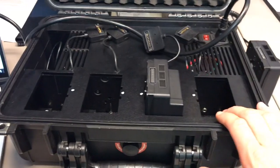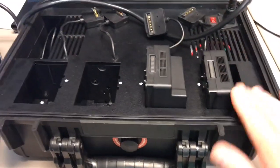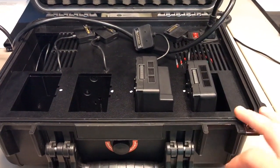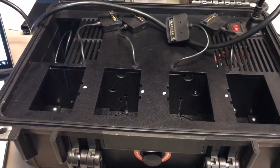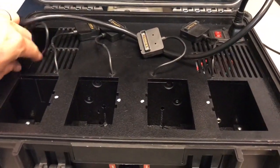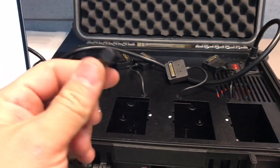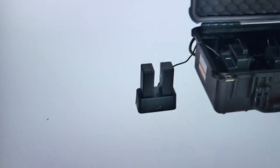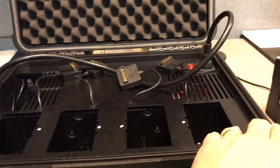It will charge all four simultaneously at the same time, and you can charge any combination of TB50s or TB55s. This is a version one — they have a version two out that looks a little different but is fundamentally the same, just a few small improvements. There's also this cable over here that plugs in for your Inspire 2 controller charger. Also for the Crystal Sky and Cendence, there's a little battery cradle — you can plug this in and charge up those batteries as well, all simultaneously while you're charging all four at the same time.